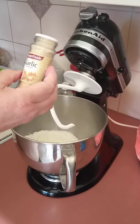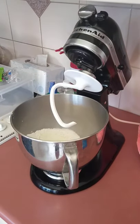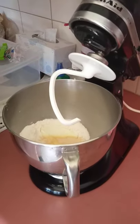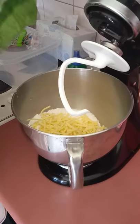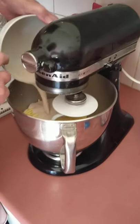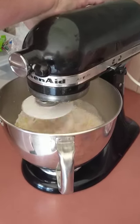Now I'm adding garlic powder — just putting in the amount I think, however strong you want it. And then I'm just putting a big handful of shredded cheese in there, a little bit more — I like them cheesy. So now I'm adding the yeast, and I'm using the KitchenAid.